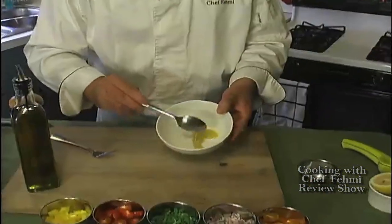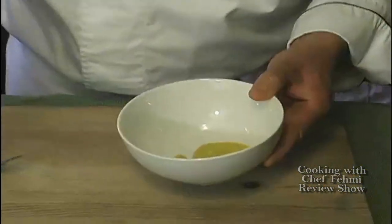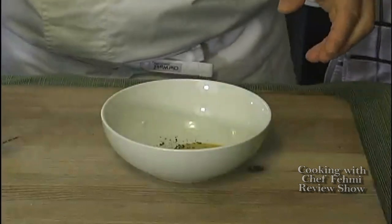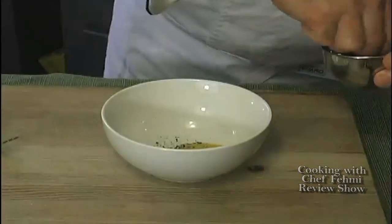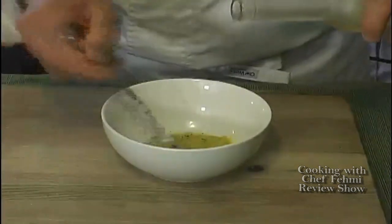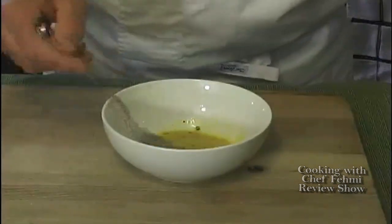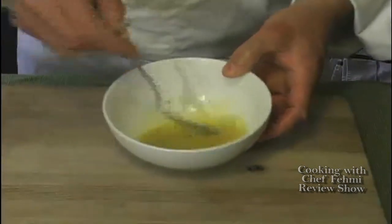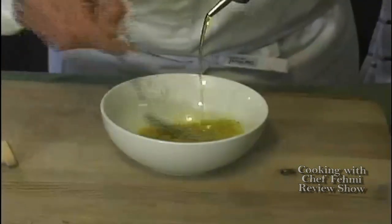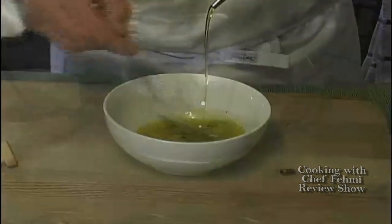While our rack of lamb is roasting in the oven, let's go ahead and whip up some champagne vinaigrette. We're going to start with about a tablespoon of Dijon mustard, a good grind of black pepper, a little pinch of sea salt, and some champagne vinegar — about two tablespoons. Just whip everything together. I'm going to start adding about two tablespoons of olive oil as well. This is a very light, sweet, and crispy vinaigrette.